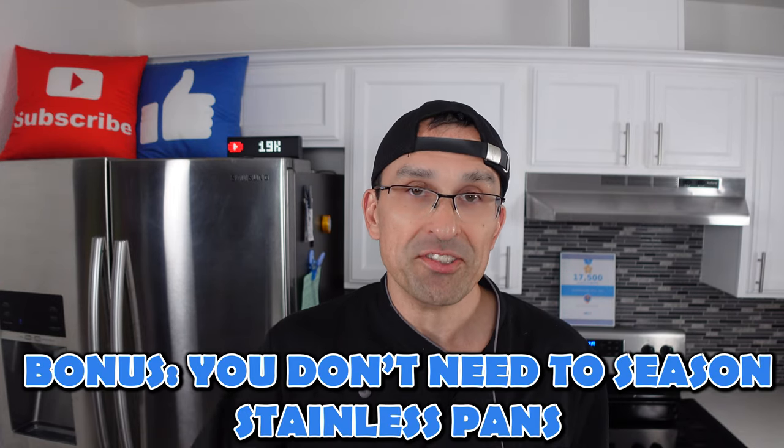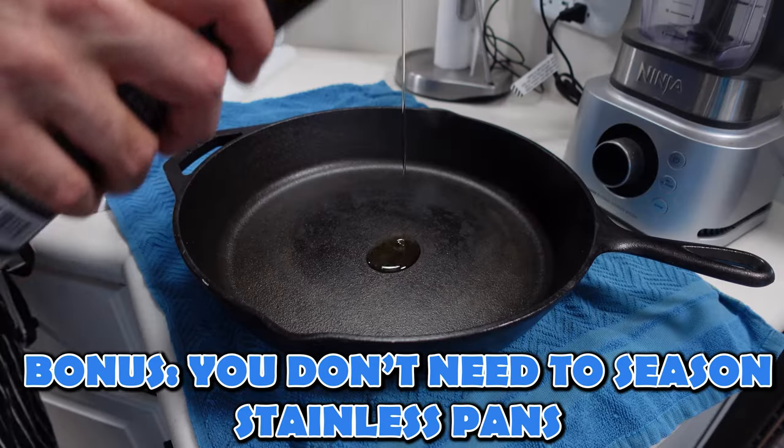One bonus tip: you don't need to season your stainless steel pans. With cast iron you have to season it and maintain that layer — not just for flavor but to maintain a somewhat non-stick surface. With stainless steel, if you're properly preheating it, it's going to be virtually non-stick anyway, so there's no reason to season it. Don't worry about it — not necessary, and not to mention it's a giant pain.